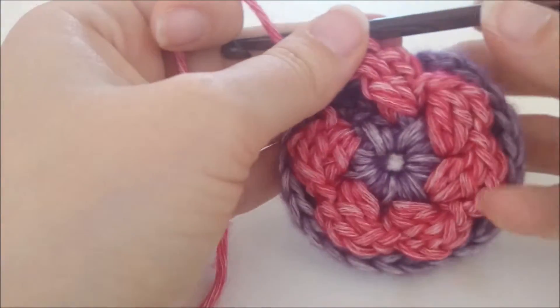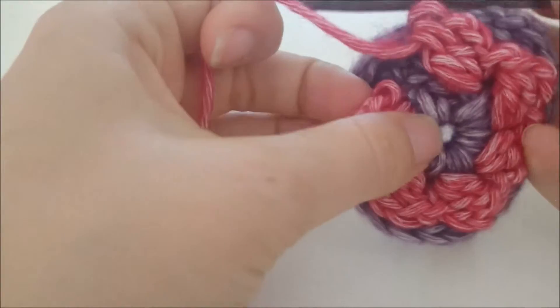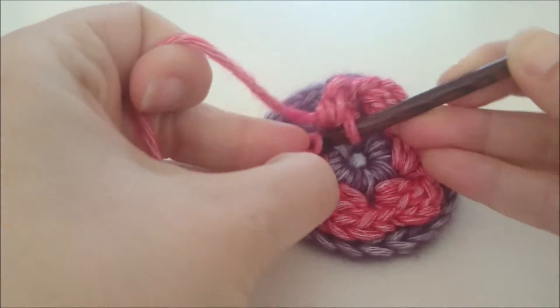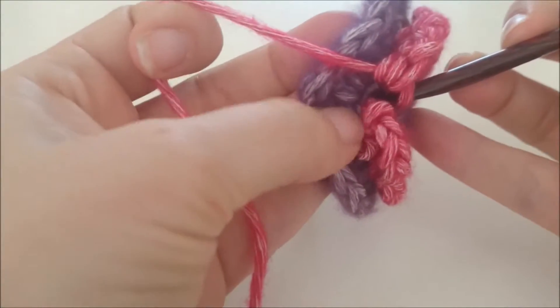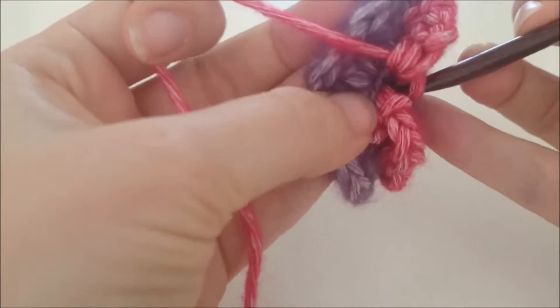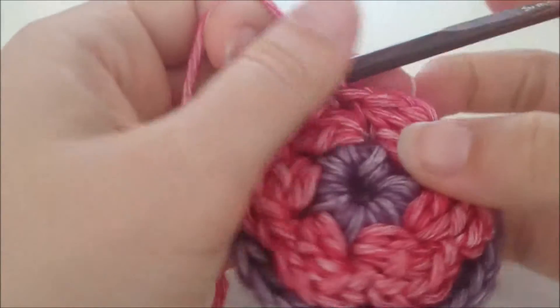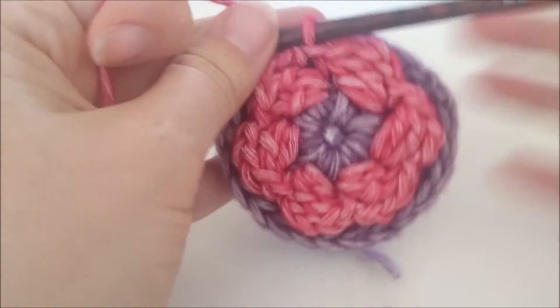We hebben nu een zestal soort van bloemblaadjes gemaakt. We sluiten deze toer met een halve vaste in de eerste vaste. Ook al doen we de volgende toer met dezelfde kleur, we hechten toch deze kleur af, want de volgende toer moeten we op een andere plek zijn. Het is moeilijk om daar vanaf hier terecht te komen.